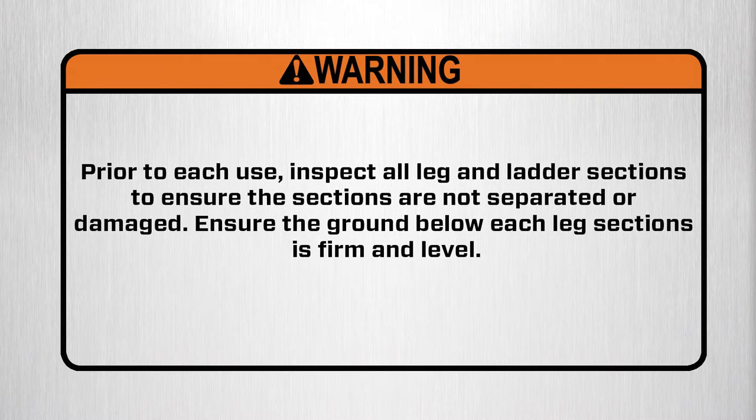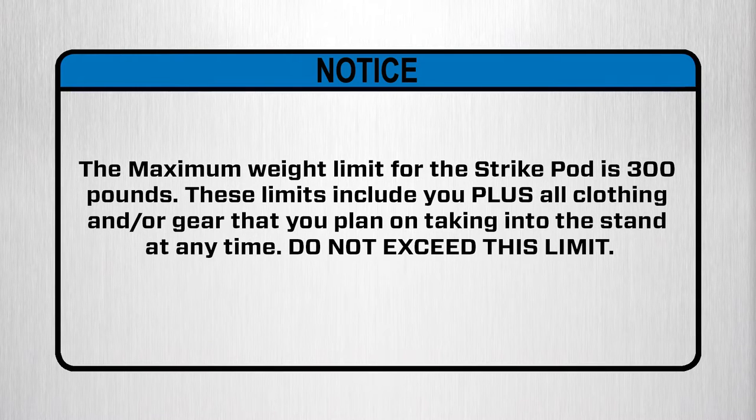Warning! Do not use this tree stand in high wind conditions that could result in a tip over. Warning! Prior to each use, inspect all leg and ladder sections to ensure the sections are not separated or damaged. Ensure the ground below each of the leg sections is firm and level. The maximum weight limit for the Strike Pod is 300 pounds. These limits include you plus all clothing and gear you plan on taking into the stand at any time. Do not exceed this limit.